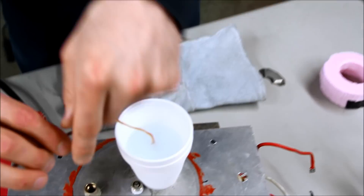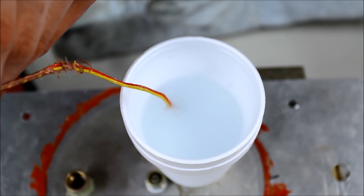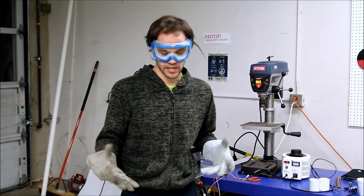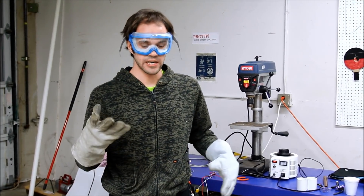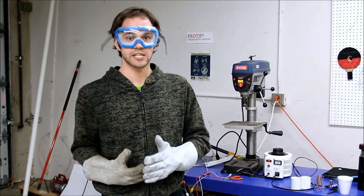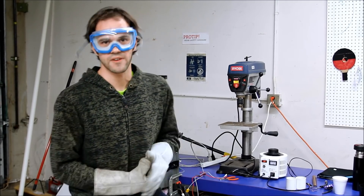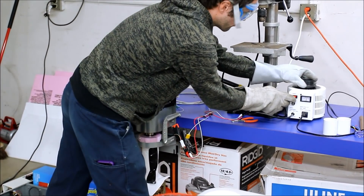Oh, this is way cold. Today we're going to make solid nitrogen. For people that don't know what that is, it's like dry ice except dry ice is made with CO2 — this will be made with nitrogen. It'll be much much colder: 63 Kelvin, or about minus 200°C, like minus 380 Fahrenheit.